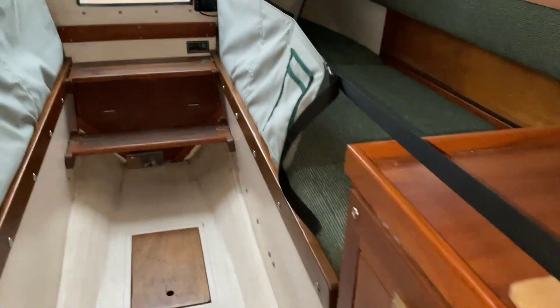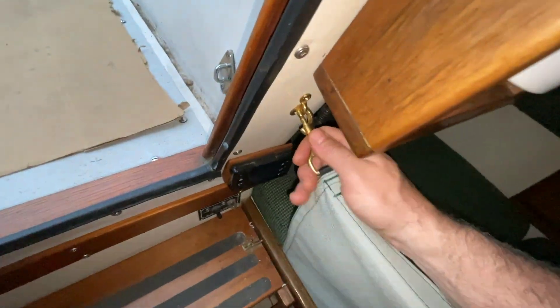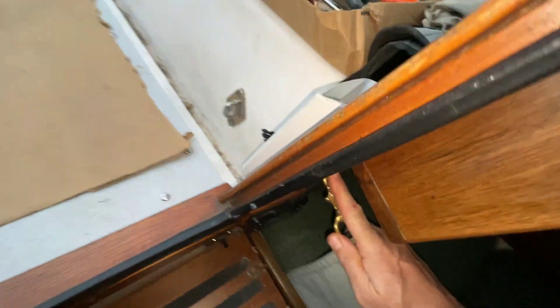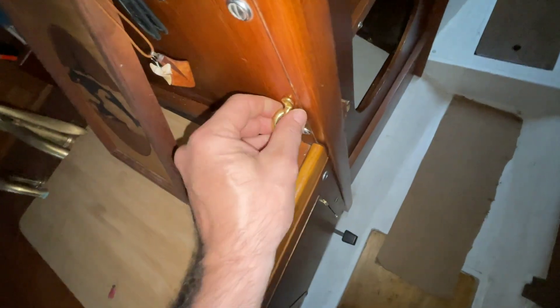And finally we have the completed lee cloths. The bottom is secured with machine screws and fender washers — there are three straps with two sets each. I had a little trouble on this side because there's a water tank that needed to be removed to access the bottom and the battery bank. On the ends, the snap hooks are attached to an eye which is through-bolted — you can see the cap nuts there. Same thing on the other side, and the long strap has also been through-bolted to the bulkhead.